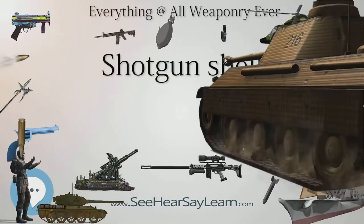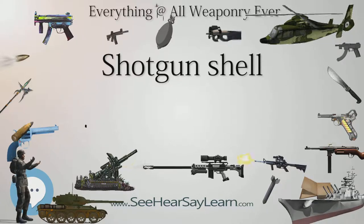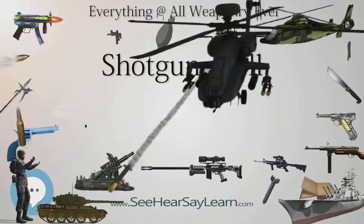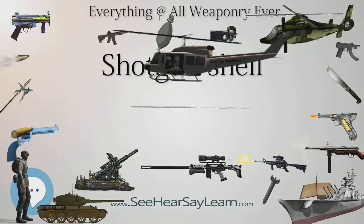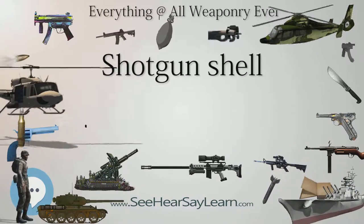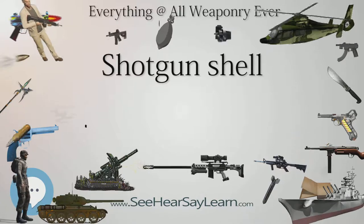Lead shot can still legally be used in the United States for hunting game other than waterfowl. This means that manufacturers need to market both new lead-free shotgun ammunition and lead-based shot shell ammunition to remain competitive worldwide. The CIP enforces approval of all ammunition a manufacturer or importer intends to sell in CIP member states. The ammunition manufacturing plants are obliged to test their products against CIP pressure specifications, and a compliance report must be issued for each production lot.